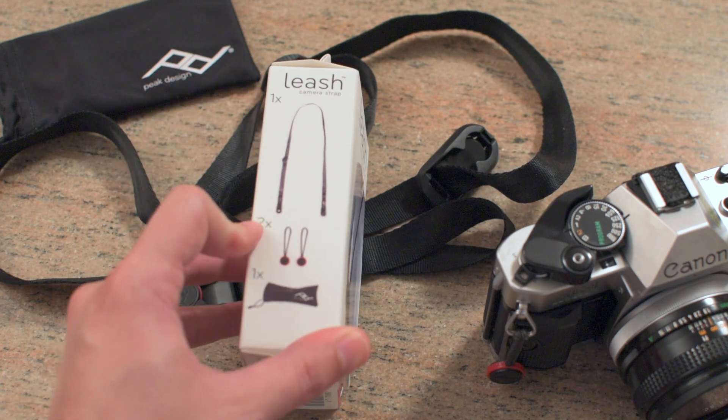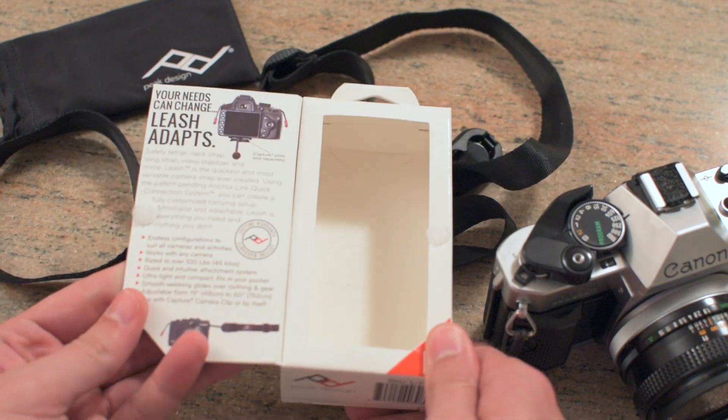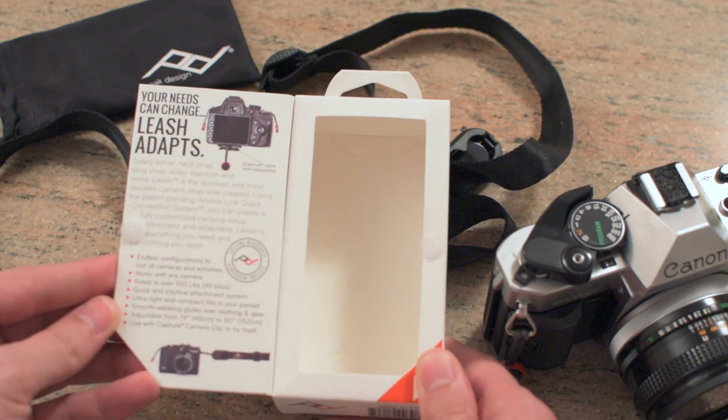You can see everything that's included in the box right here — that's basically it. It opens up really nicely, gives a little description, and it's cool.